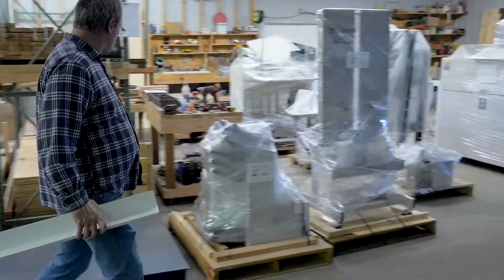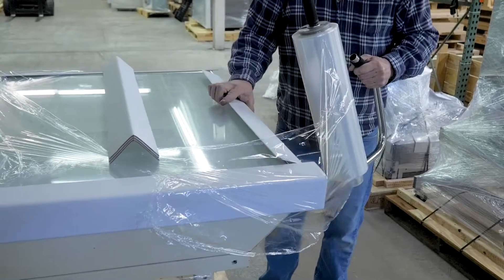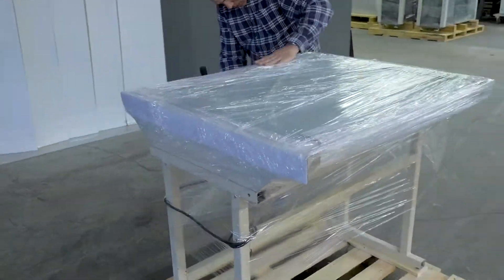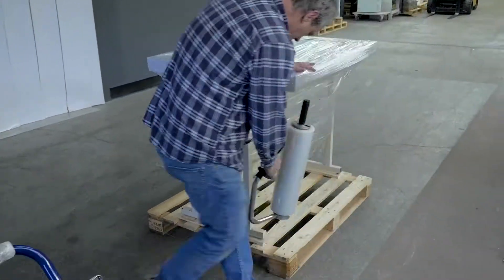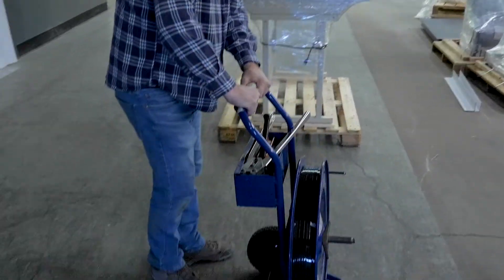Then grab some corners and shrink wrap, because it's time to secure this puppy. Strapping the item to the pallet is next.